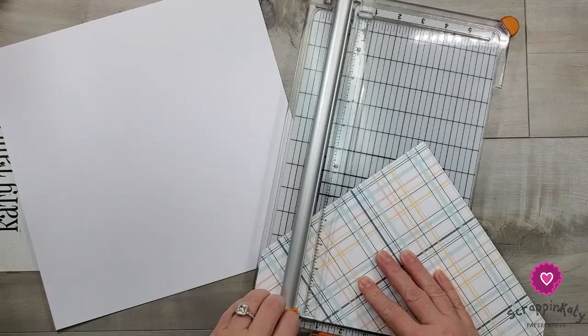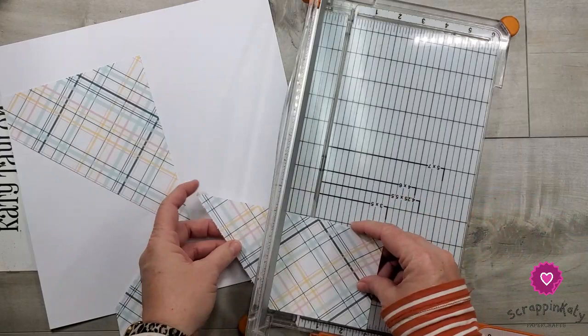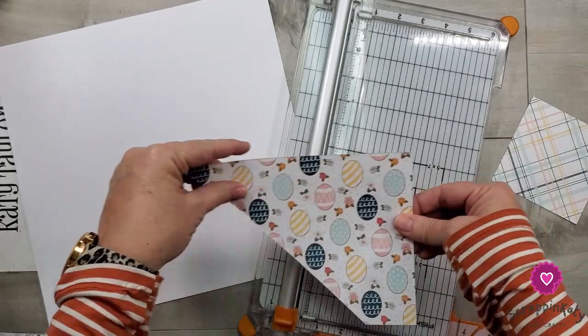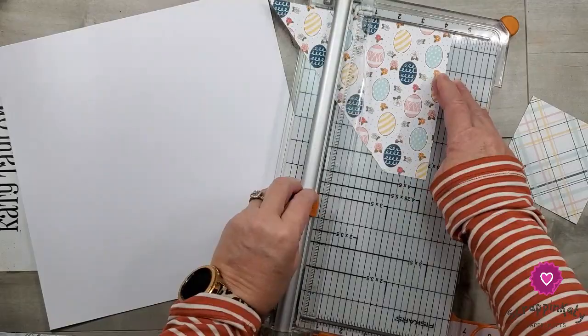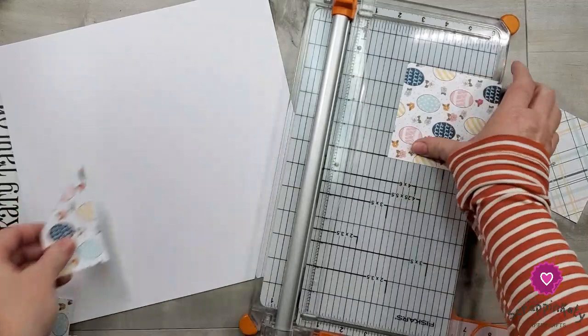I need 4 inches because that is what these squares are — they're 4 by 4. The photos are 4 by 4 as well; I might actually trim the photos down just a little bit. I was thinking about bringing some of the stickers in for the Easter aspect of it, so I don't know if I actually want to use a patterned paper.